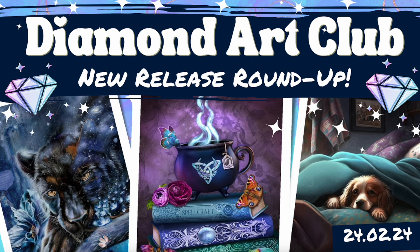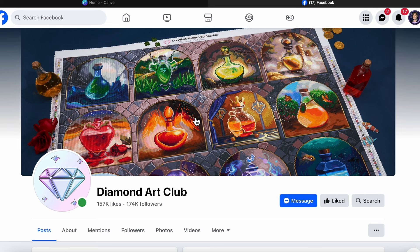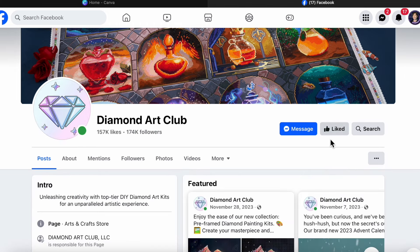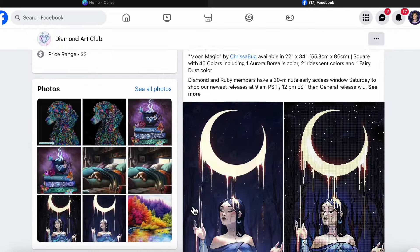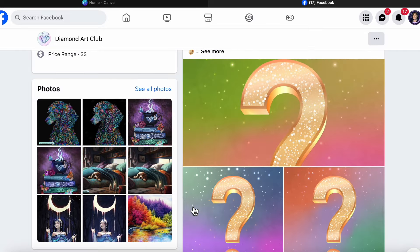Without further ado, let's get started — we have quite a few images to go through. If you did not know, this is Diamond Art Club's business page on Facebook. Search Diamond Art Club, look for their logo in the circle, click that page, and make sure you like it to follow it. This is where Diamond Art Club gives us previews during the week for each upcoming release. I'm going to scroll down to the start of this week's releases and quickly touch on their Wednesday release.